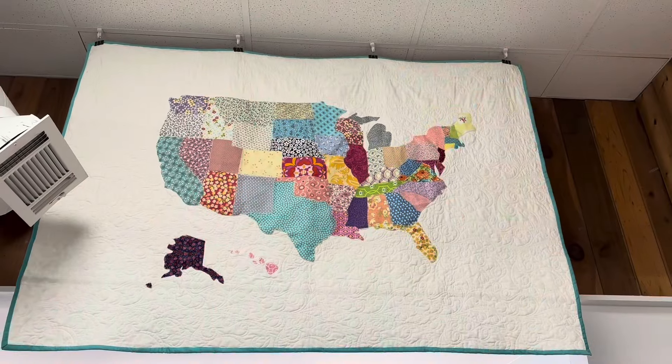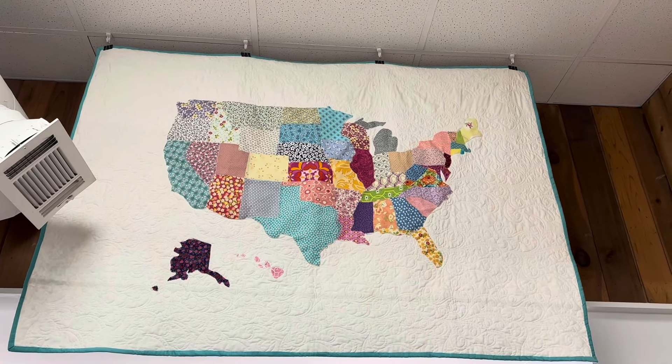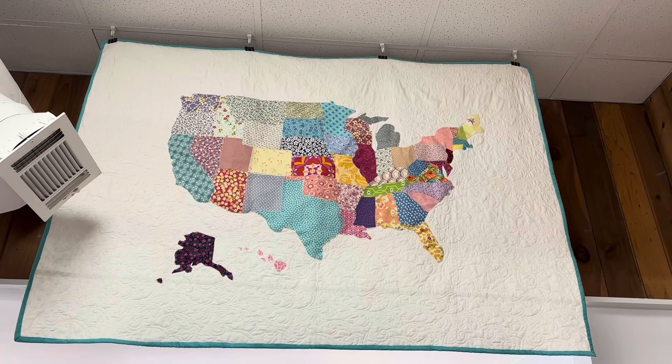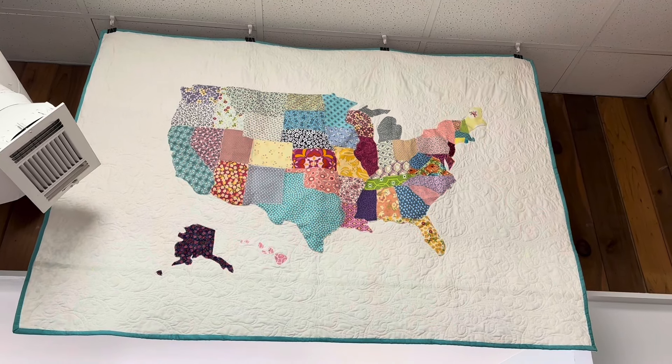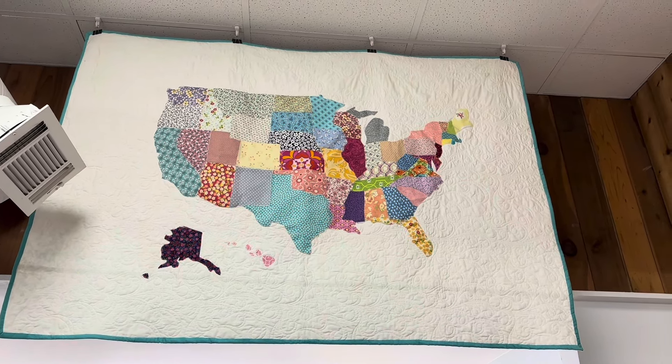This one is the United States quilt map. If you go online you can look up 'United States quilt map' and it will pop up — it's a free pattern and very easy. It's just a white piece of fabric with the quilt pieces adhered using heat and bond light on the back, put into shape.